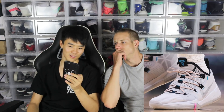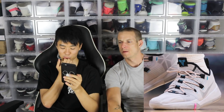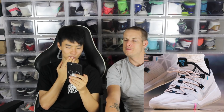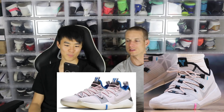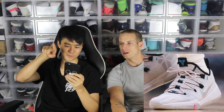Moving on to DeMar DeRozan's PE. Or did they make this on Nike ID? I think some of these you can't do on ID, but I could be wrong. Super clean. He's playing for the Spurs obviously. I don't like that pink in the outsole, but other than that it kind of reminds me of that retail light bone pair — very similar, but a little bit better. I like the black lining and the black eyelets too. Pretty sick.